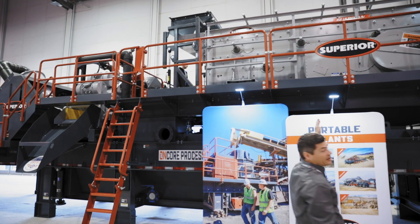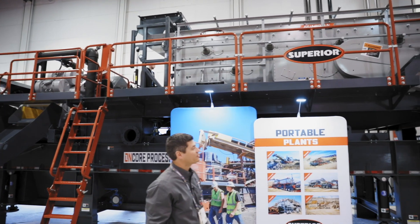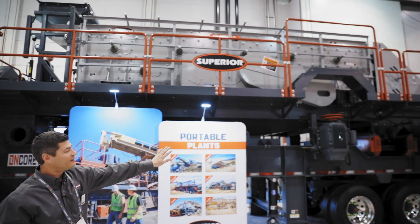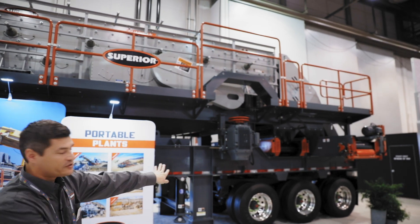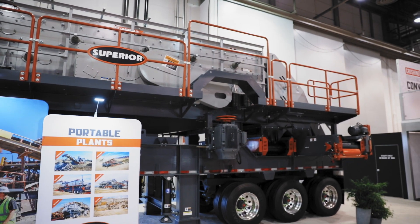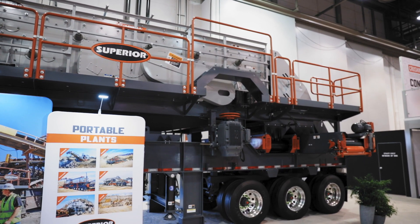From there, you will feed our Guardian horizontal triple deck screen where you can size three different products off of that screen. One will go over the kingpin and then the two other products will go up on your side discharge conveyors.